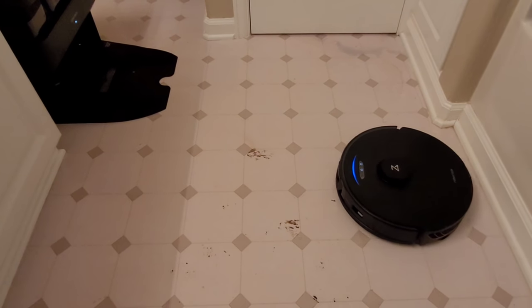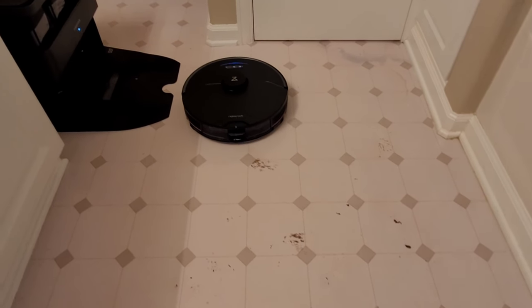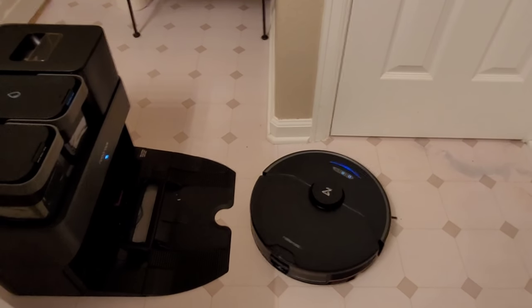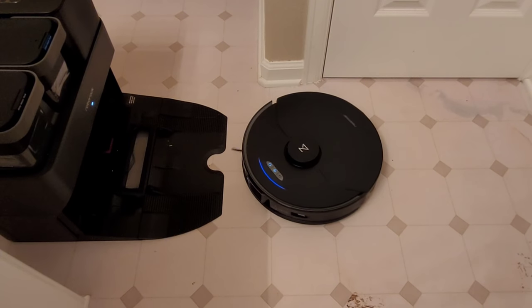I really think the blue indicator on the robot is pretty cool. Also when it's charging it turns green, so I do appreciate that multicolored light — it kind of gives you an extra indication of what the robot is doing.